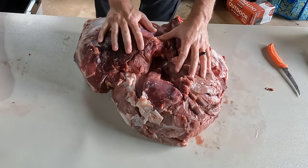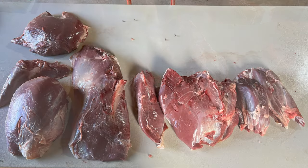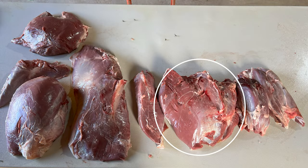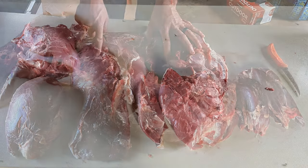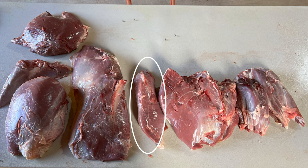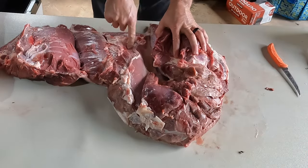This is your top round — most people consider that the best cut of the round overall. And then here you have your eye round, which most people view as kind of the least useful cut of the round. And then here you have the bottom round.